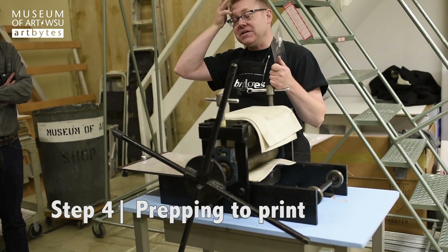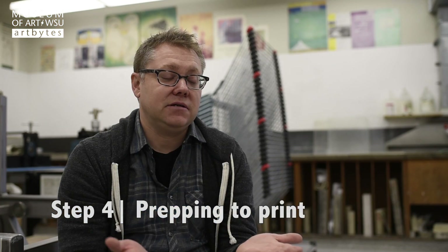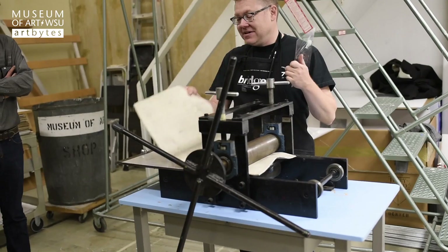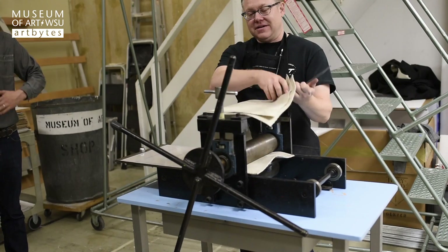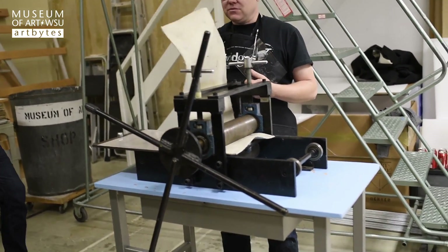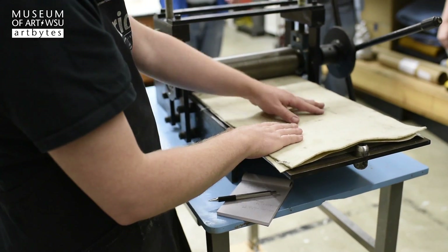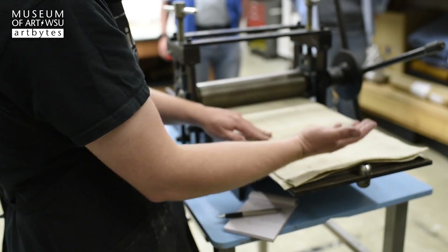This is the press we're going to be using tonight. The plate is placed on the press bed, a sheet of dampened paper is laid over it, and it's run through the press with a couple of felt blankets that go over it to help force the paper down into the plate and pick up every bit of ink on the surface.